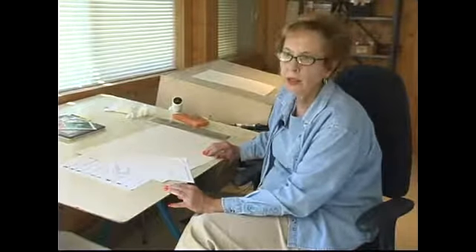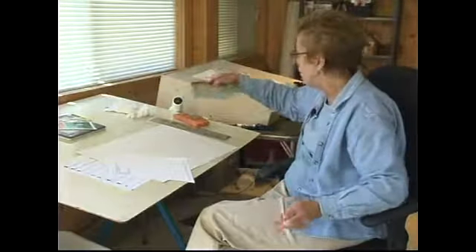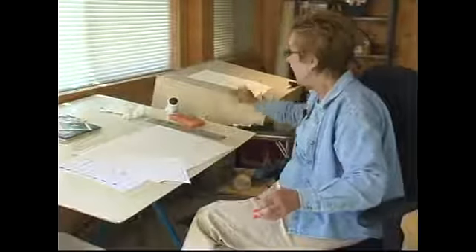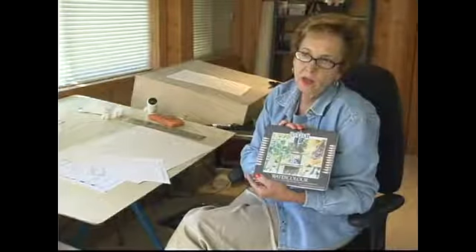Of course you will need drawing pencils. You can use a water container like this one here, which has been very used, or you can use an old butter dish that happens to be around. And then you will need your watercolor pencils — I like the Derwent brand, and you can get them in sets of either 12 or 24.